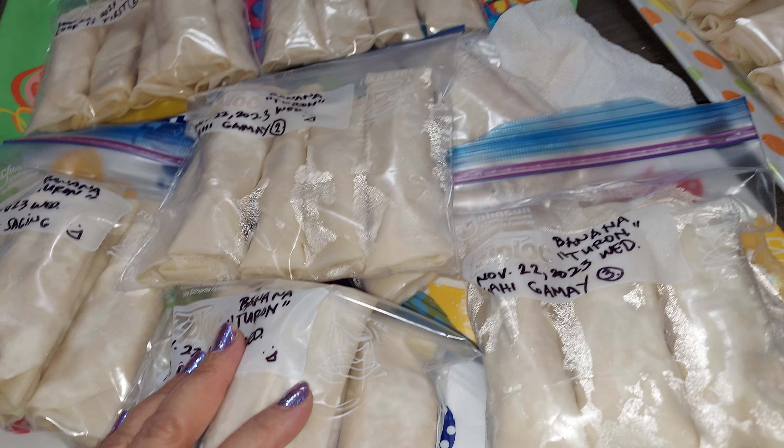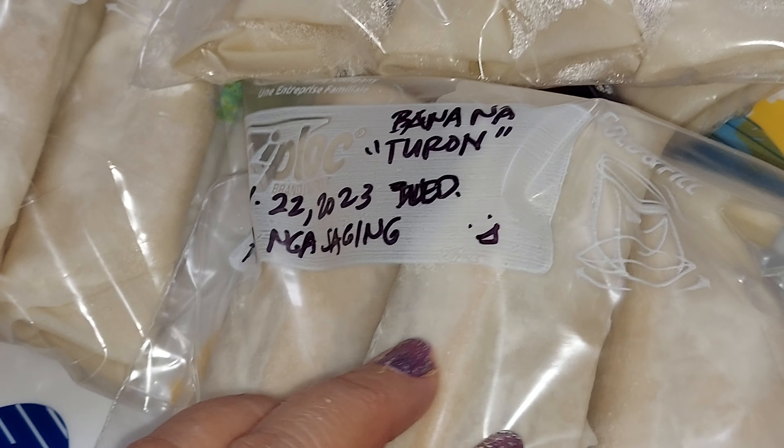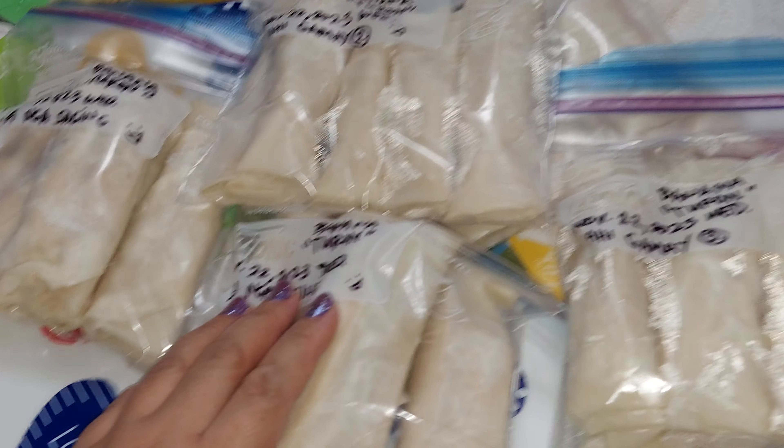I'm putting these in the freezer. I'll put the date today. Happy Thanksgiving tomorrow, guys! See you later.